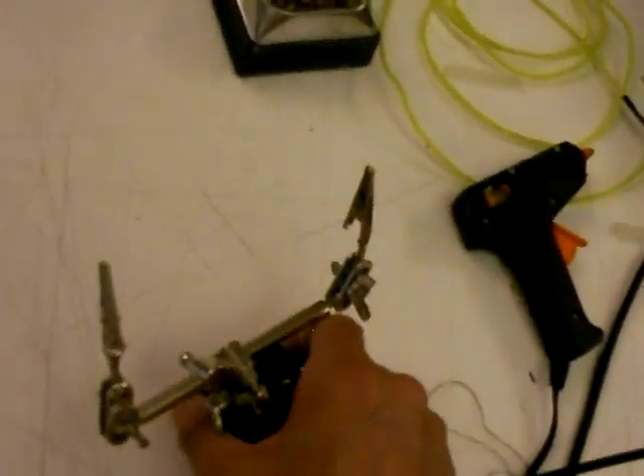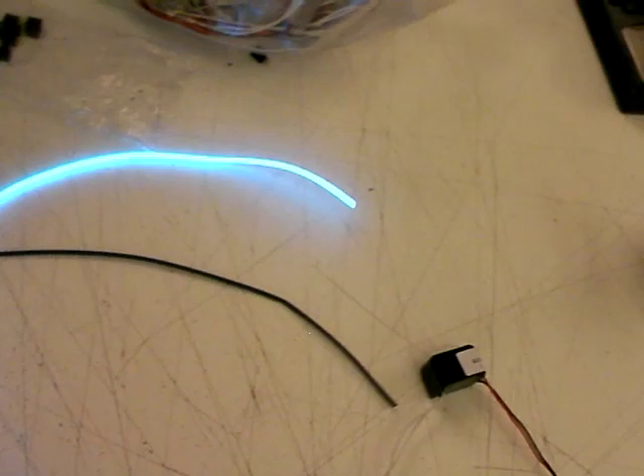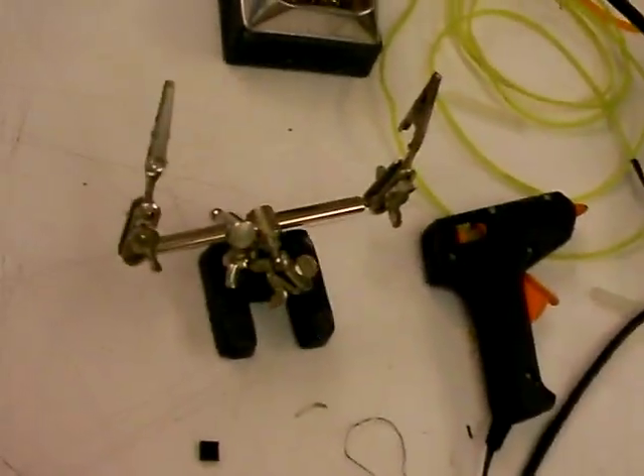You should not run these inverters without a load on it — without EL-wire connected to it — or it'll fry. So just be sensitive to that. If you touch this at all, it'll shock you a little bit — there's a lot of AC voltage. It'll really quack you a little bit. So that's it, that's how you do it.